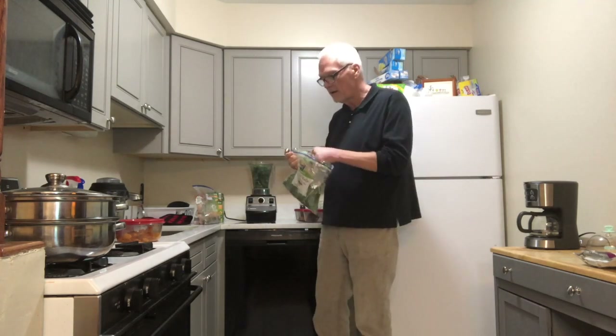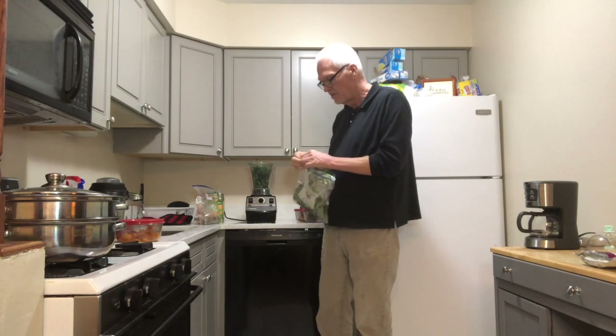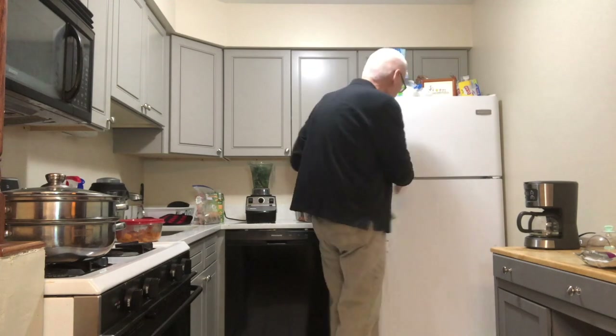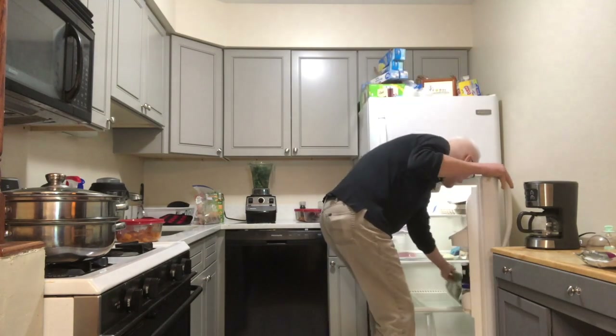I've got my kale in the blender. I'm going to go ahead and seal the bag back up and put it in the refrigerator — it'll be ready for the next time I need it.